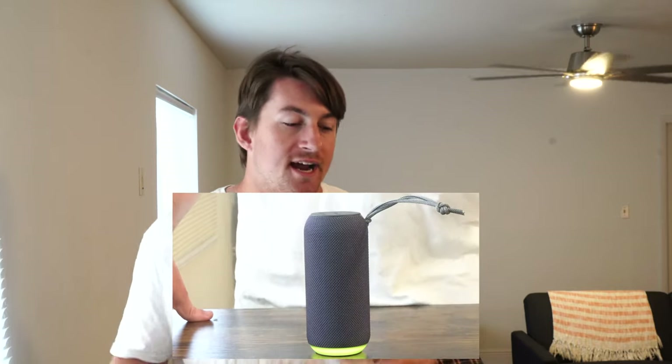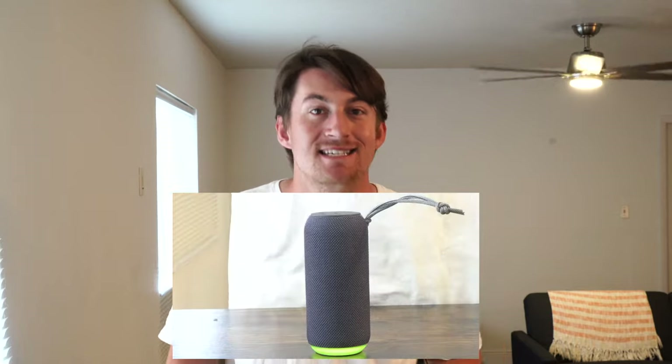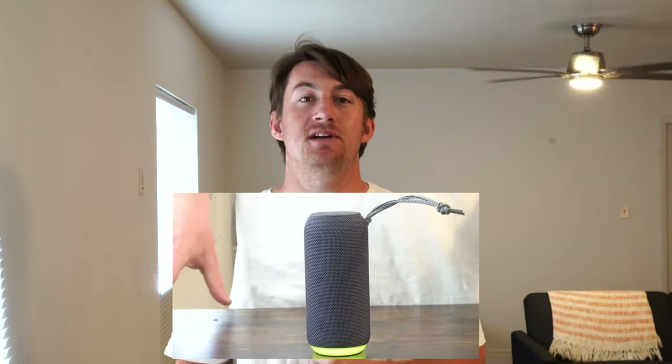Now let's talk about how this speaker sounds. I test speakers between three EQ settings: a flat EQ setting, a bass booster, and a bass reducer. Usually with speakers in this price range I recommend the flat EQ because it makes everything sound fuller and richer. But recently Walmart has been putting a lot of guts into their wireless rugged portable Bluetooth speakers — they've been doing a phenomenal job — and this one is no exception.